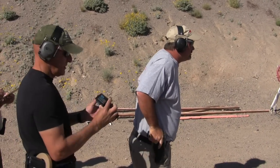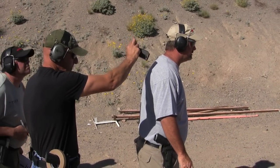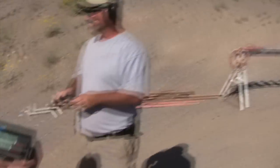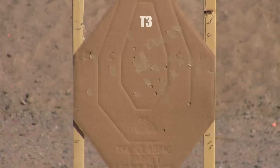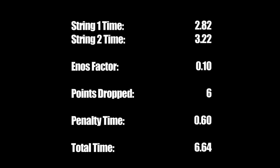What was the time? 2-8-2. 3-2-2. 2-8-2. Are you ready?